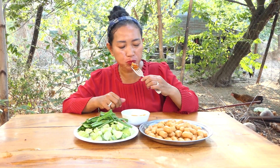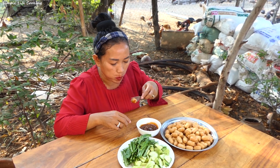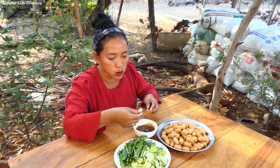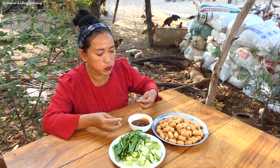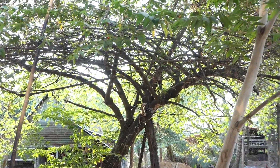Mmmmm. Mmmmm. Ooh. Mmmmm. Big, big, big!